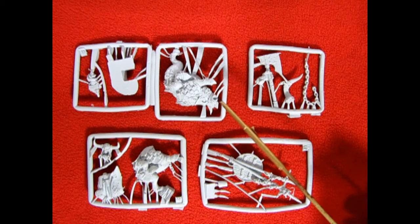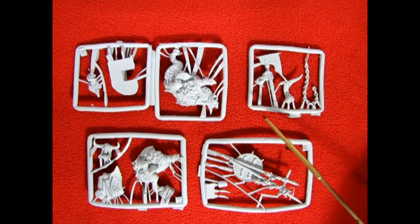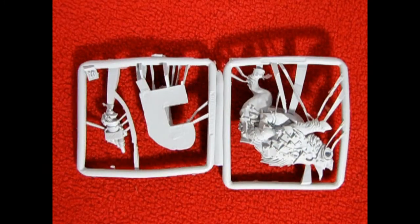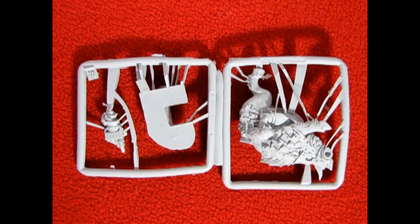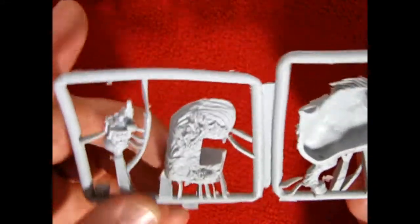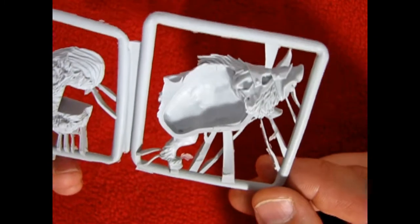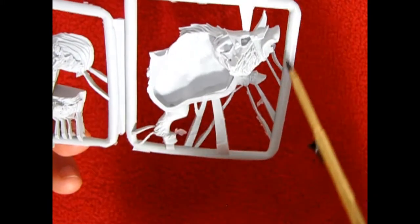Here we have Narla, the gigantic warbore of prodigious size, might, and inflatulence, and Morglor the Mangler which is of course the gigantic magical axe that Gorbad Ironclaw always wielded. The first parts tree consists of Narla as well as the base and Gorbad's metal gauntlet pointing outward. If you turn it over you can see the base which has the big boar almost leaping off it. He's double-sided so you'll have to make sure it's nice and flat in order to accept the other piece. Again there'll be a lot of sprue clipping from all the little branches.